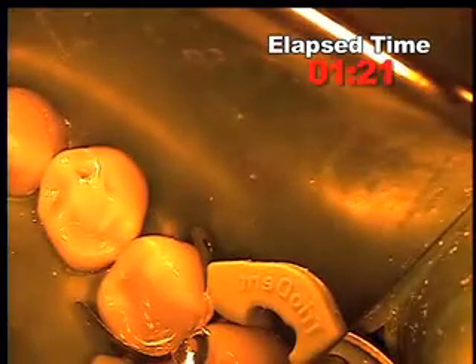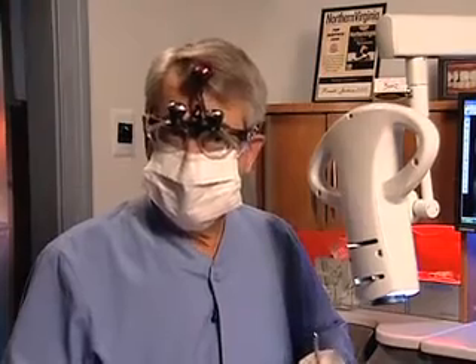Now we'll cure the sonic fill using the LED Demi for just 10 seconds. Because of the depth of cure of sonic fill and the fact that the cavity was less than five millimeters deep, we only need 10 seconds from the occlusal. We'll augment that once we remove the matrix band.